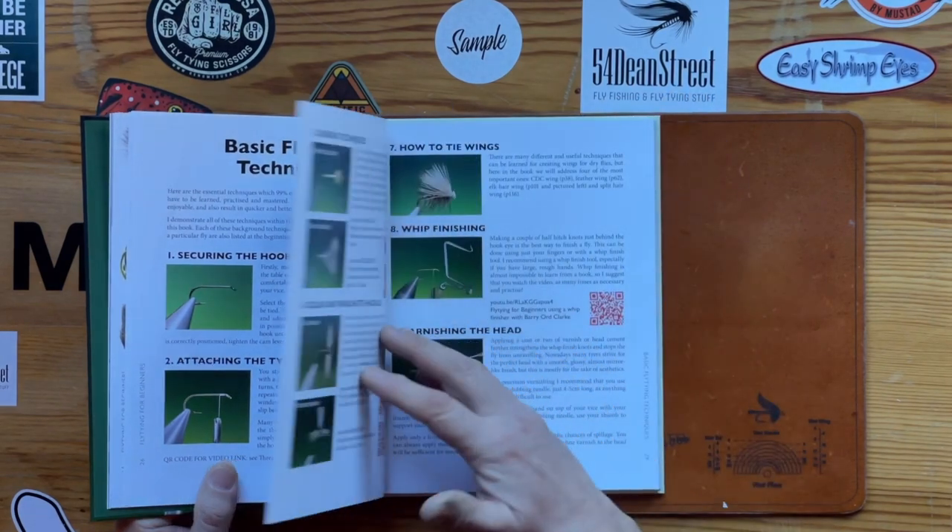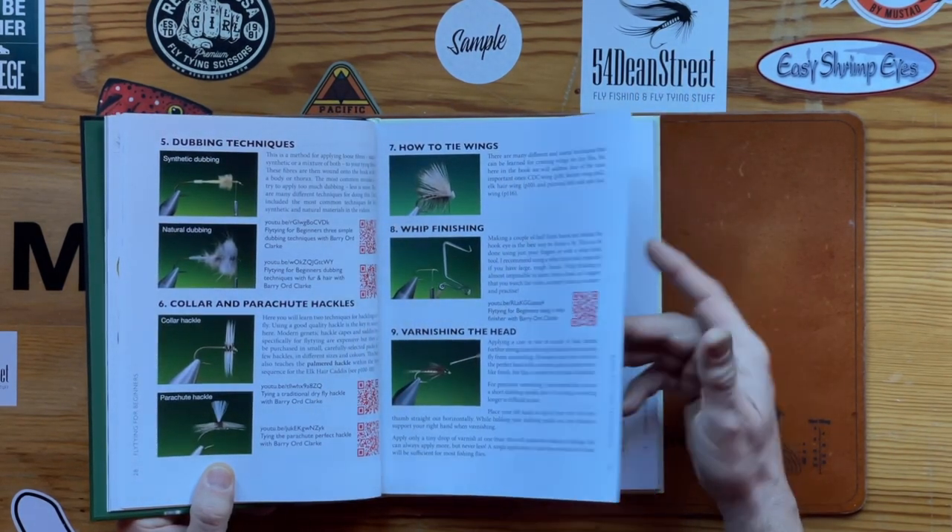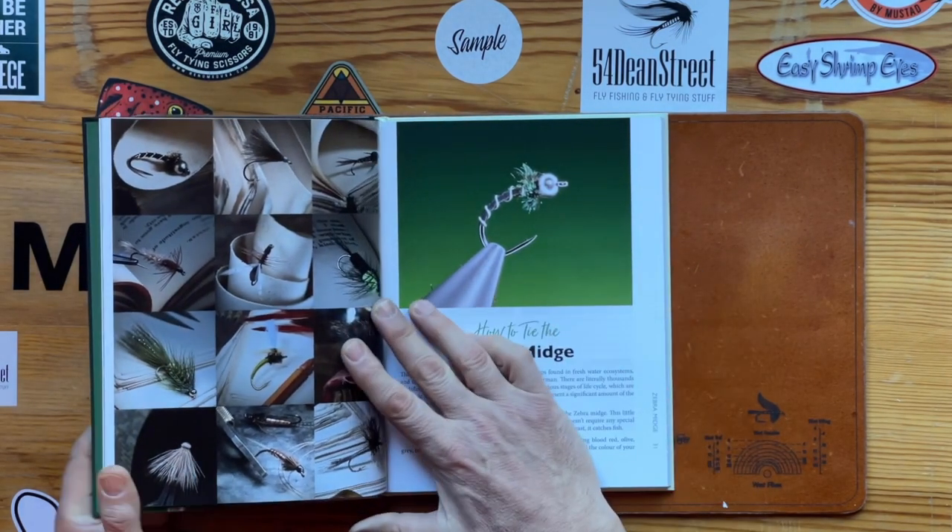Basic fly tying techniques — these again with QR codes — and then we get into the patterns, the 12 patterns.